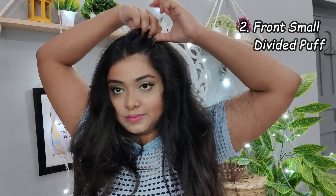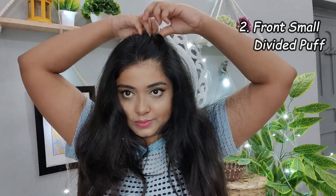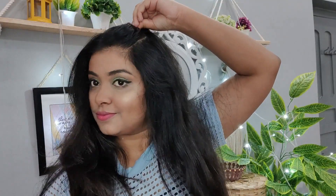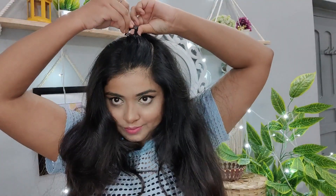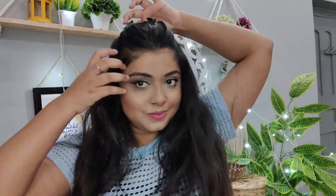For my second hairstyle, I am going to divide my hair into two sections. I will take a small portion from the back and make it a little puffy so that it looks cute, and secure it with clutches. I'll do the same thing on the other side and secure it with clutches. This hairstyle is my absolute favorite — it is super easy, super quick, and it looks really cute.